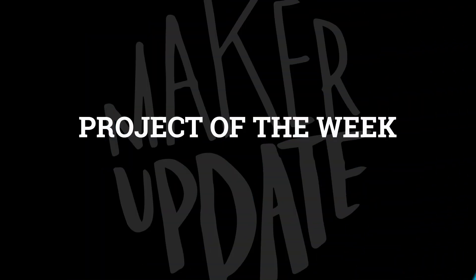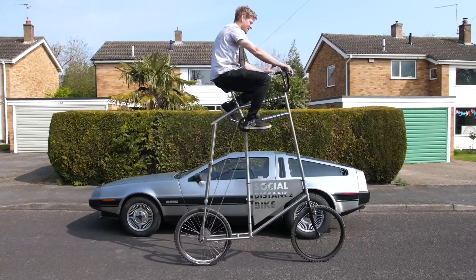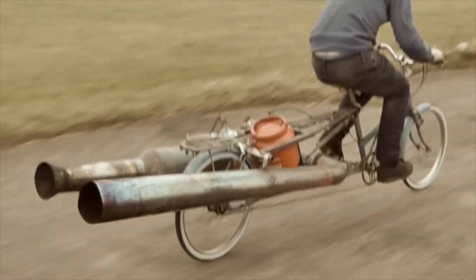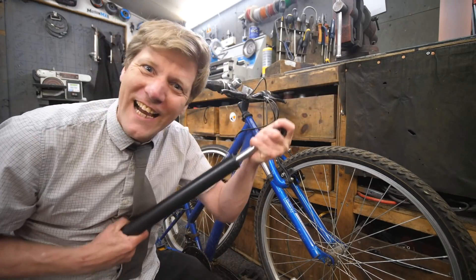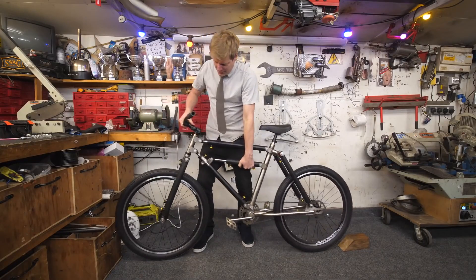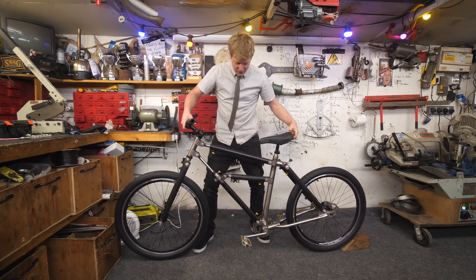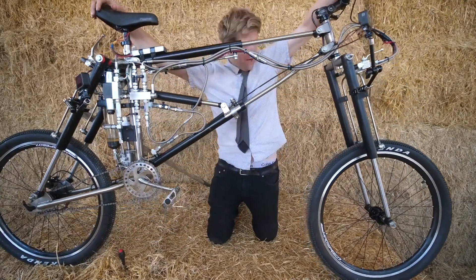I've got an awesome show full of great projects, so let's start off with the project of the week. The way a bicycle feels and rides is determined by the shape of its frame, and the frame of a bicycle is usually rigid. Usually. But Colin Furze has created a bicycle where nearly every single one of its frame members is replaced with a hydraulic piston, to create a bicycle that can modify its own shape so it can create whatever sort of riding characteristics he wants.